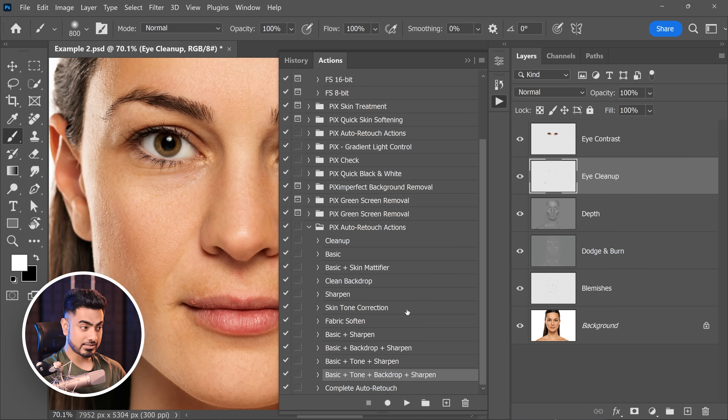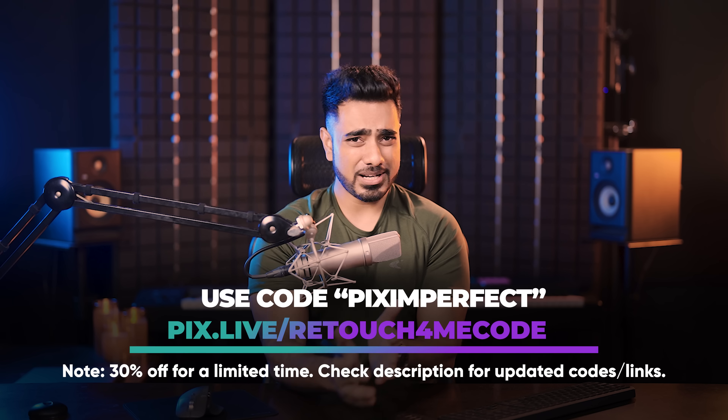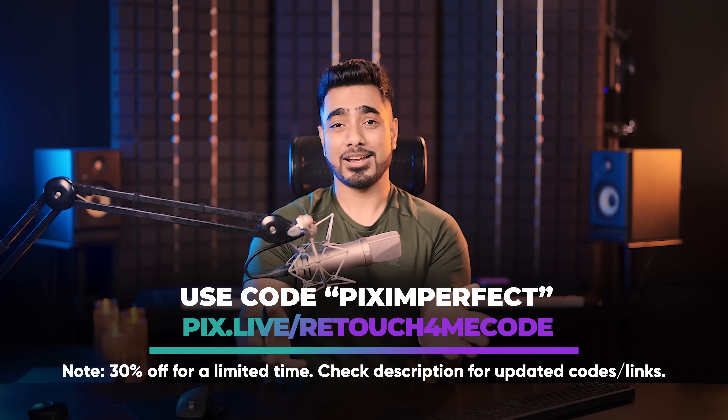This is just the tip of the iceberg. If you play the full action, it will do all of this process, correct the skin tone, fix the backdrop, and sharpen the entire image — all your images with just one click. We also talk about creating a workflow where you dump hundreds or even thousands of images and Photoshop will automatically process each one, retouch them beautifully using these plugins — all you have to do is sit back and relax, or if you have thousands of images, just take a nap. Retouch For Me is running a 30% off for Piximperfect viewers for a very limited time. I recommend just getting the trial version first — check the description for instructions.